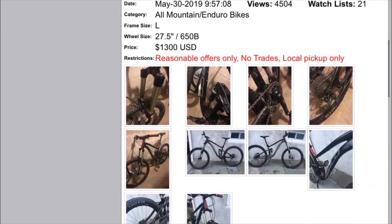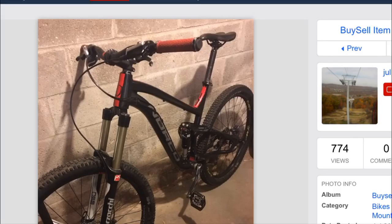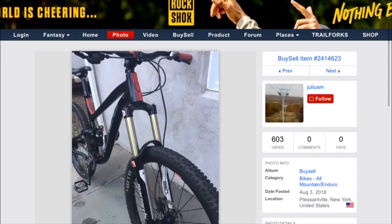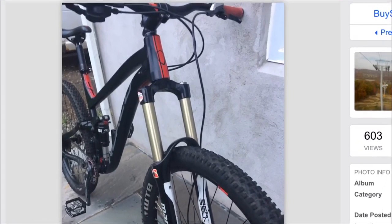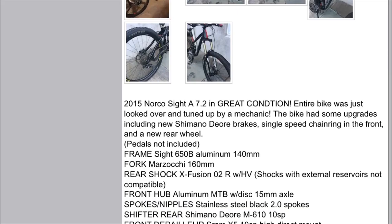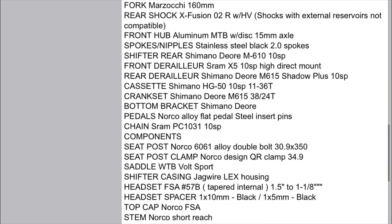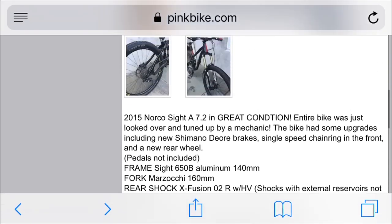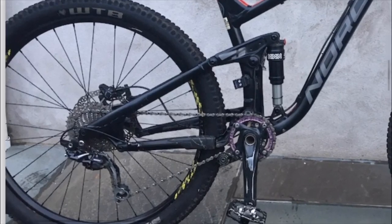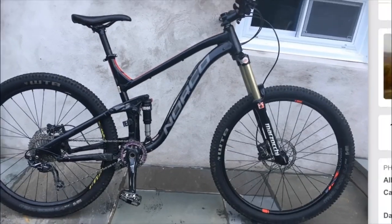The next bike we're gonna look at is a Norco Sight. This bike is $1,300 so we're gonna take a look at it. Right away we can tell it doesn't have a dropper post, but the stanchions look pretty good — nice and buttery like a pile of biscuits. The bike looks pretty solid overall, but I personally don't like the fork on there; I've never ridden that brand. I like RockShox and Fox, but that'd be up to you. When looking at a bike, you want to make sure the frame, fork, and shock are in good shape — those are the most important things. Things like worn-out tires or the chain don't really matter as much.